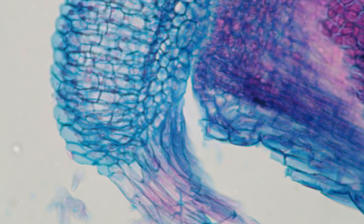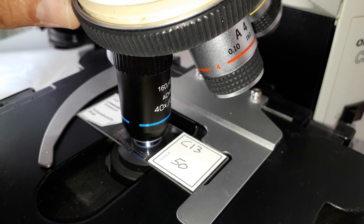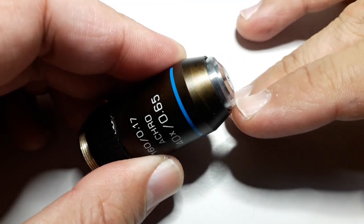That's basically a magnified image here and the crack is quite well visible. This is the way it should look like — that's a good objective, the structures are quite clear. But when you look at the same specimen using the damaged objective, you can see it's very blurry. The contrast is extremely low. So I think I don't have to feel bad about taking this one apart.